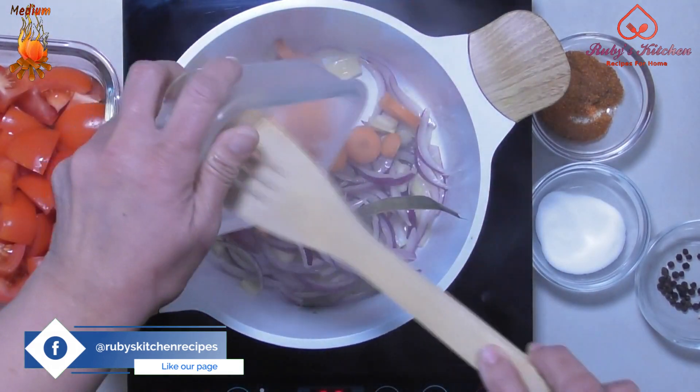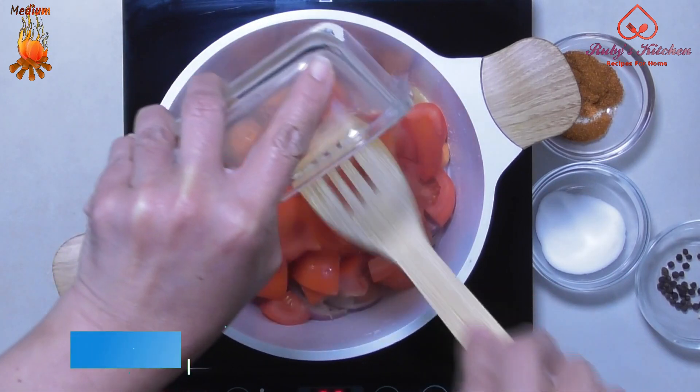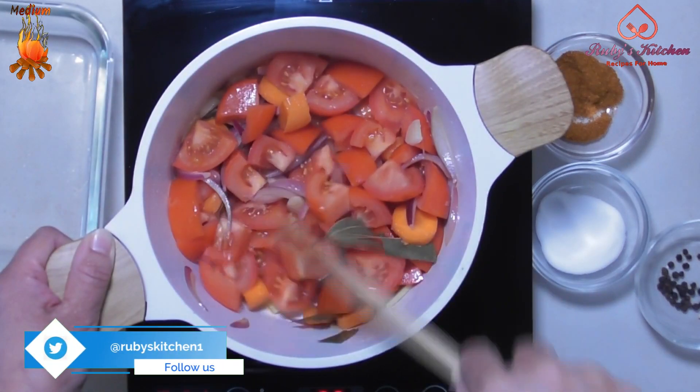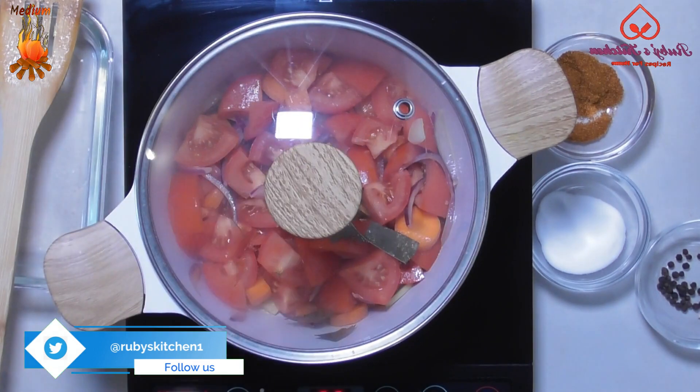Add a sliced medium carrot. Add 6 medium diced tomatoes. Mix well. Cover and let simmer for about 15 minutes.